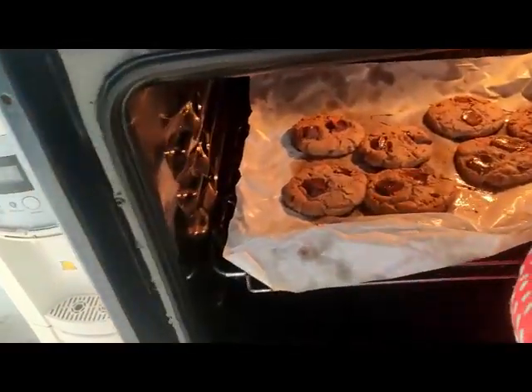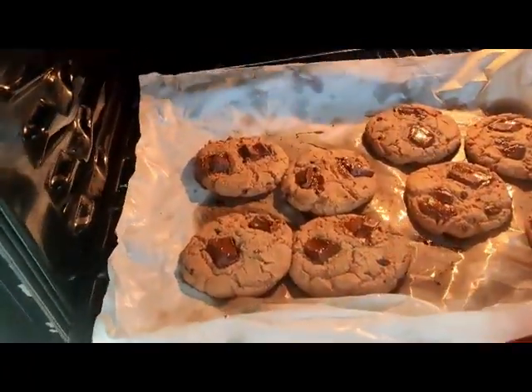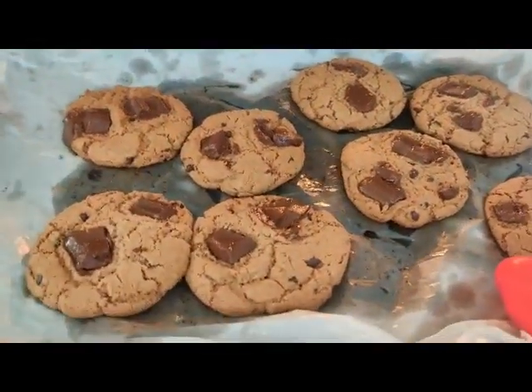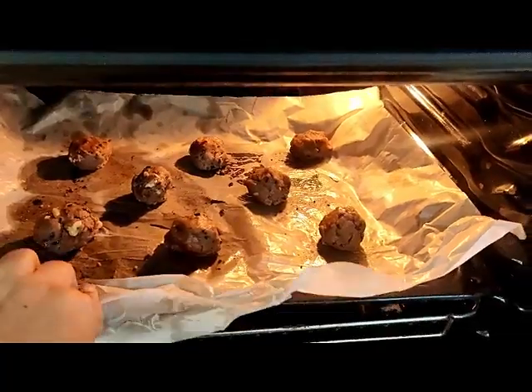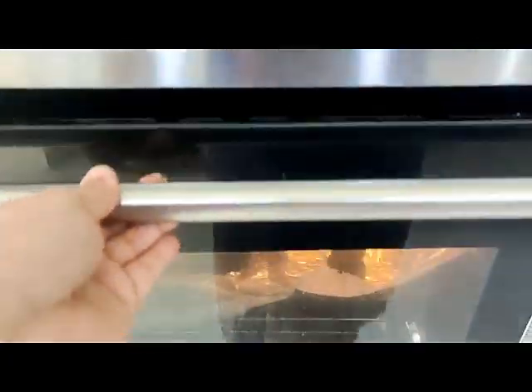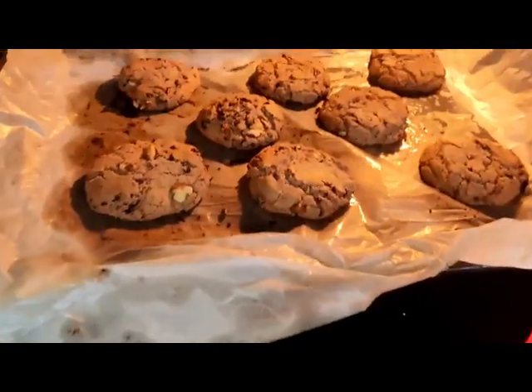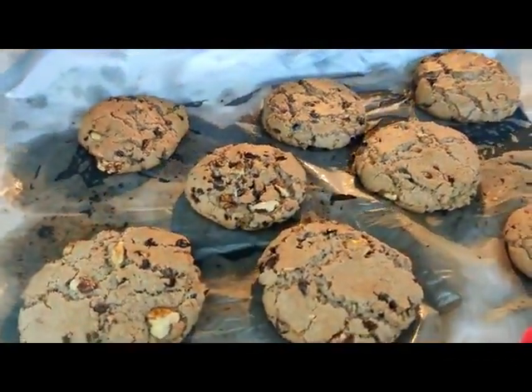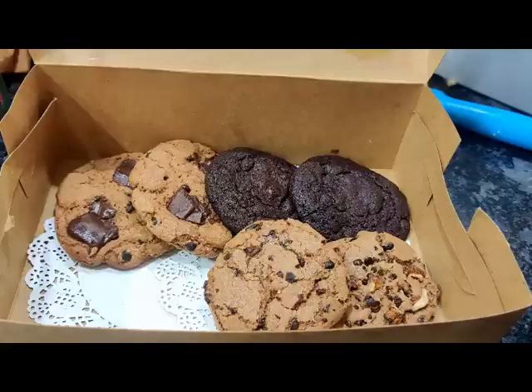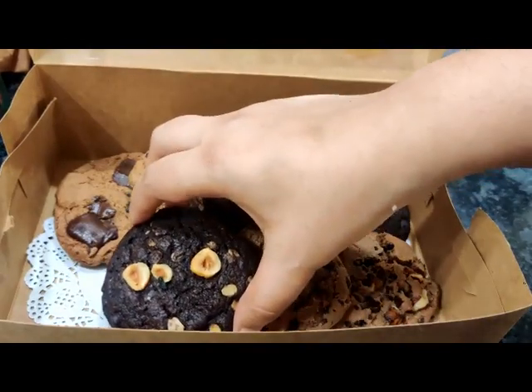I'm placing the fourth batch of cookies inside now. Just remember, before you put the cookies to bake they have to freeze for about 10 minutes. Here is your cookie box gift box ready — you can enjoy it with your family or give it to your loved ones.